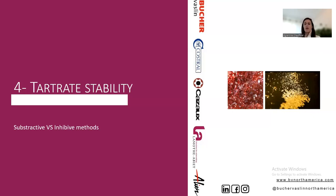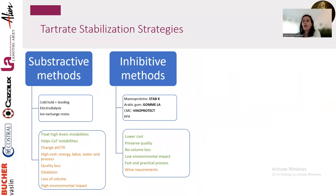There are two big families of methods: subtractive and inhibitive. Subtractive methods include traditional cold stabilization with seeding, electrodialysis, or ion exchange resins — we remove whatever would precipitate. These can treat very high levels of instability and handle both calcium tartrate and potassium tartrate instability — they are very efficient.